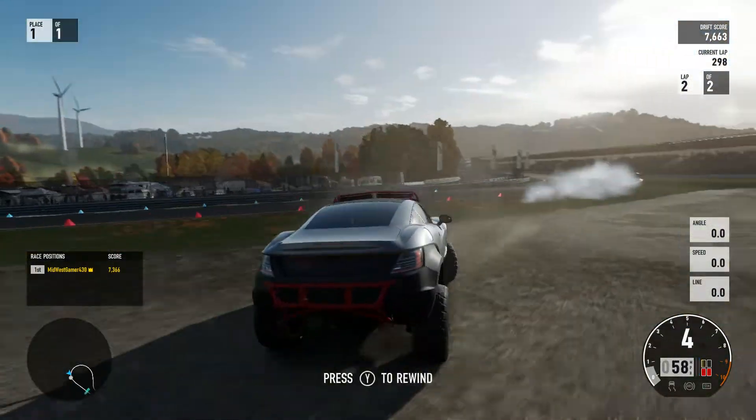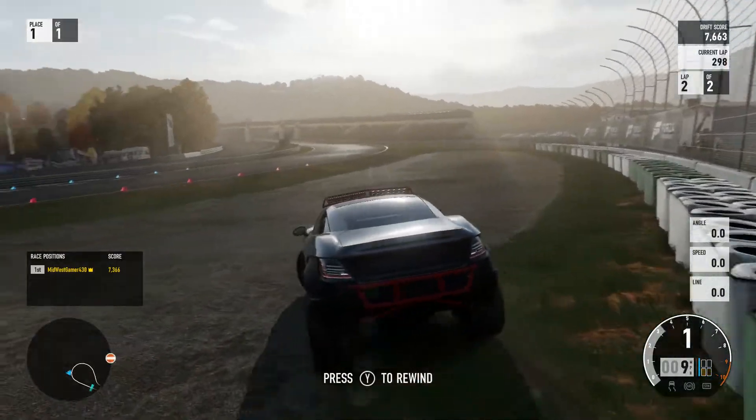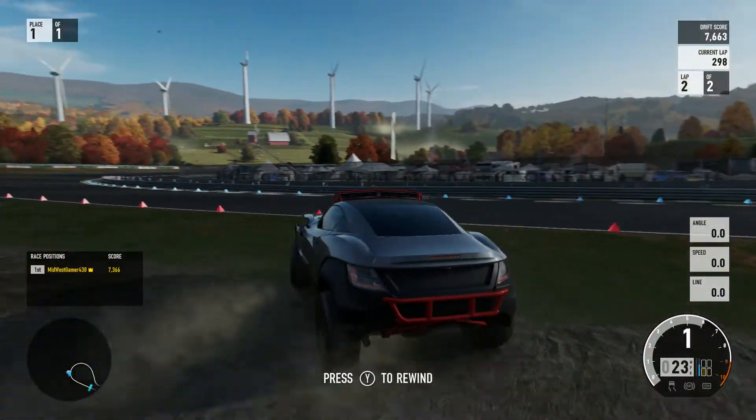Oh come on — oh shit, whoa! See that guy with the ghost car? Holy crap, he was flipping it everywhere!